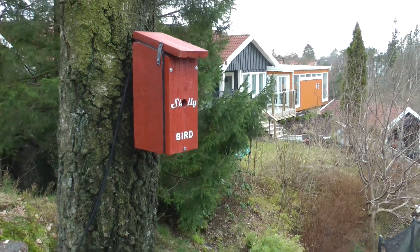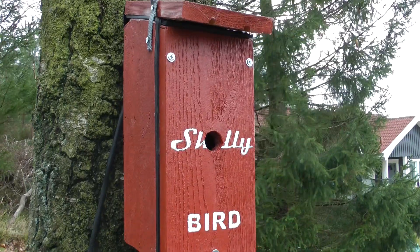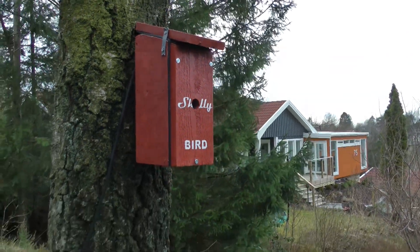So here it is mounted — just waiting for the birds.